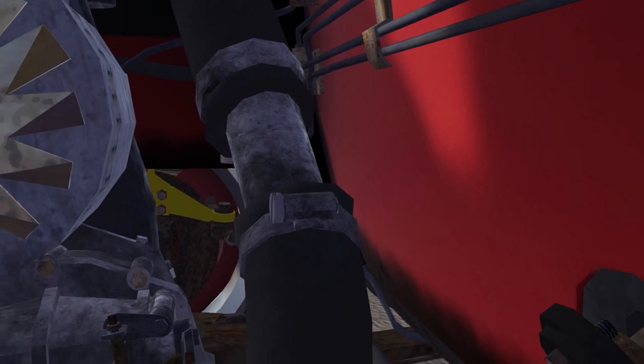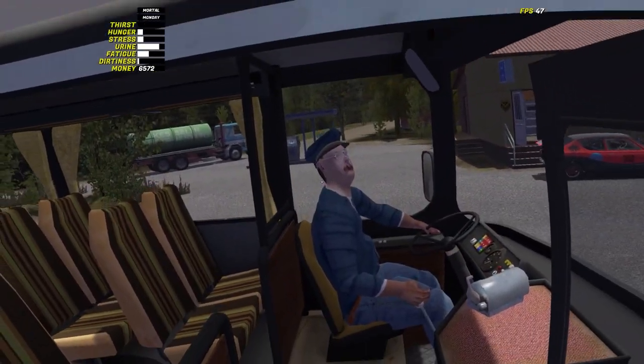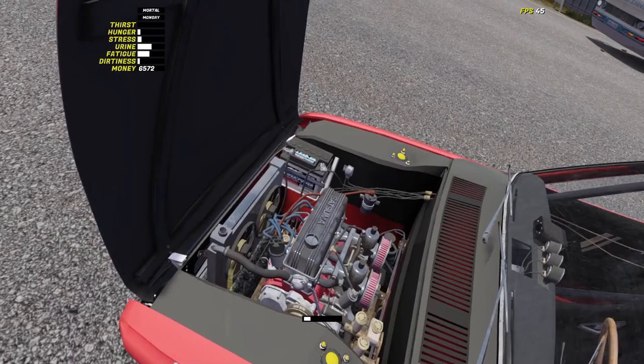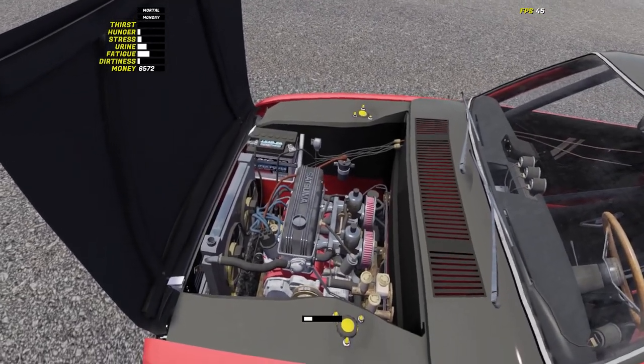If trouble overtakes you on the way, the car has not broken down yet and there is no coolant anymore, check the clamps and bolts on the pump, then be smart and pee into the radiator. If you like, you can save on buying coolant.